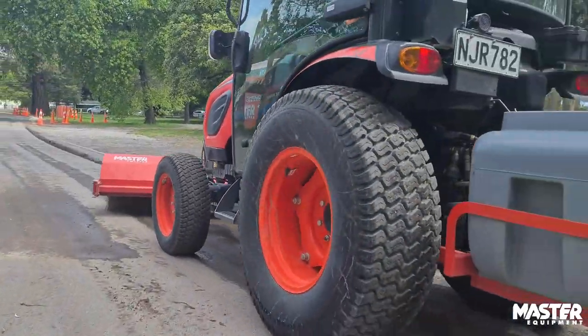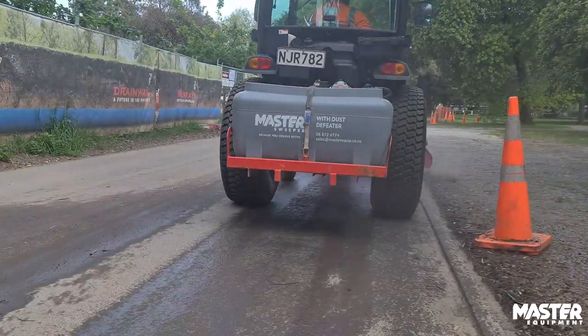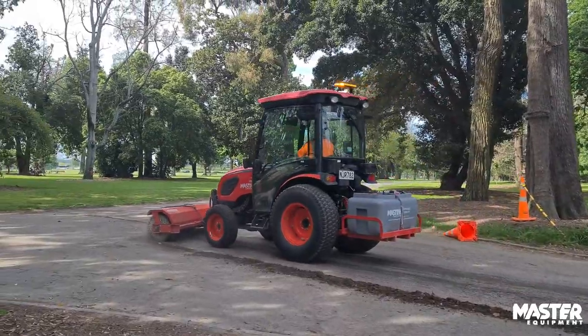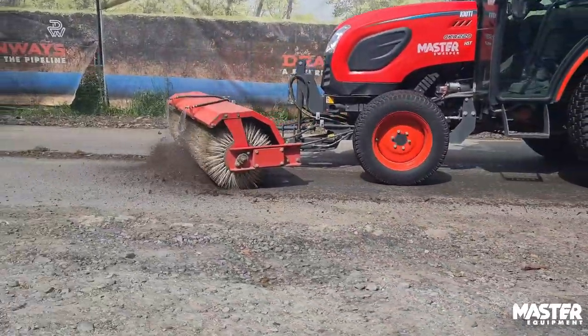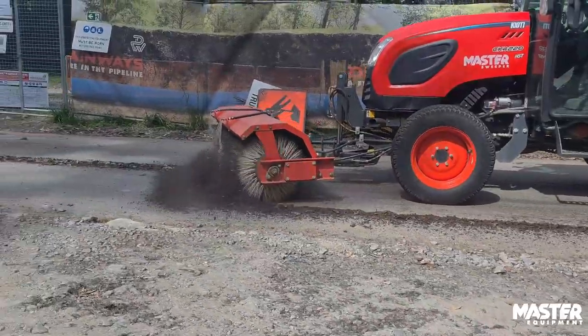Always Hire always have it available — it's just a phone call to book it up and it's there ready for us to pick up whenever we need it. I would recommend it: one, because it's just a very good easy machine; two, it sweeps up the mess so well, cleans up the last little fragments and keeps your site tidy and presentable. Always Hire are always good to work with, nothing seems to be too much of a problem, and I've always got the gear that we need — I would recommend using them.